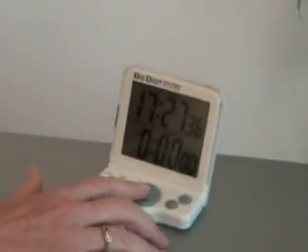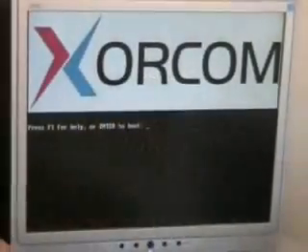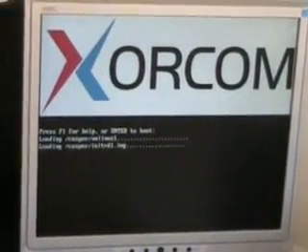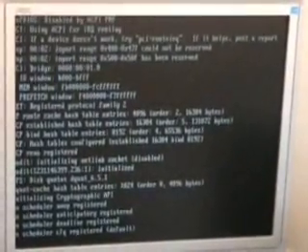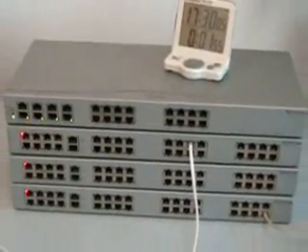Are you ready? On your marks, get set, go! Right now, the live CD is loading the Linux operating system and the Asterisk environment on the PC. Next, it downloads the firmware to the Astrobanks and configures them. You can follow this process by watching the LED patterns.